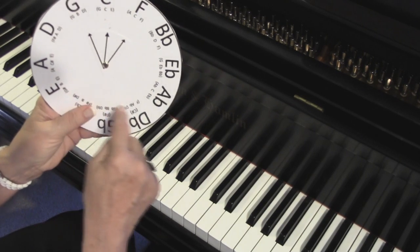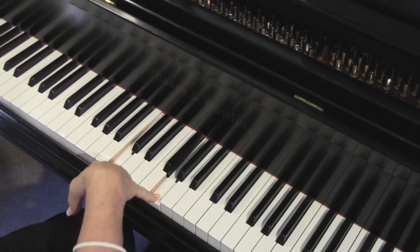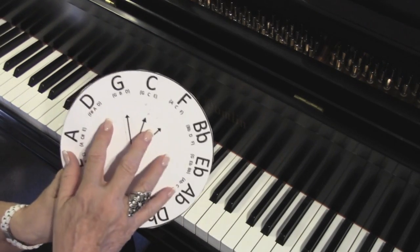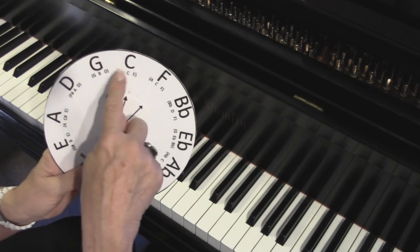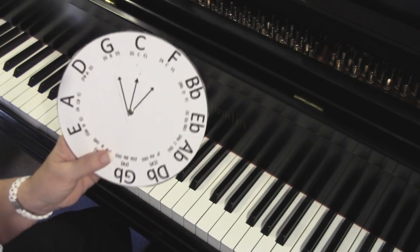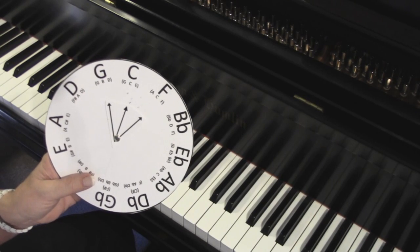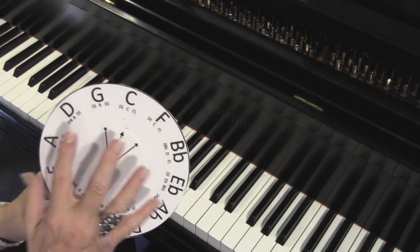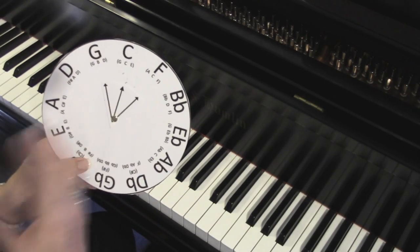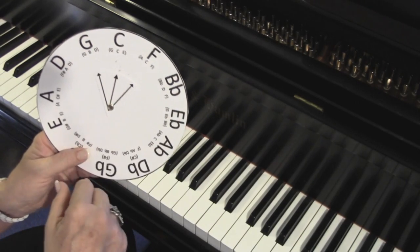Most circles you'll find in theory books are reversed — you'll see G over here and F over here. I spent years trying to figure it out that way and it never really worked for me. This one works for me. If you'd rather use the other one, the same principle holds true, it's just turned around the other way.